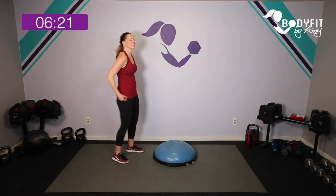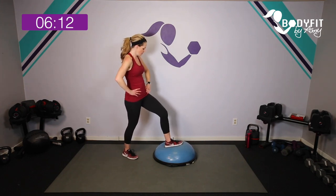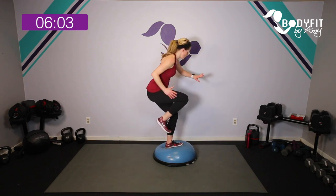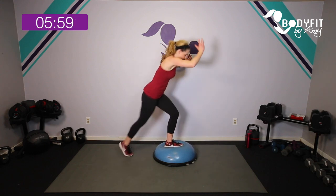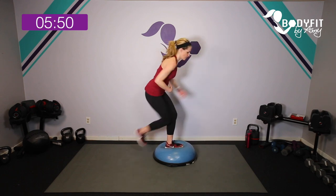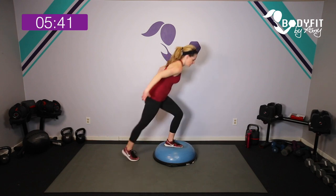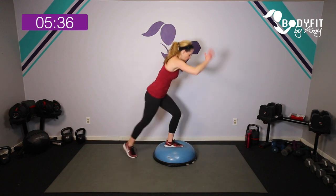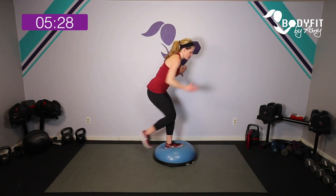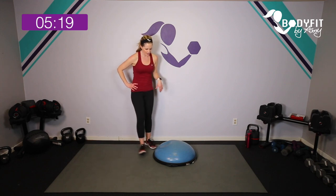Tap it out — breathe. Let's get that other side. How's your heart rate? I'm really feeling mine. Ready — here we go, taps, start slow, bring it up. You can bring that knee in — slow or fast — use that wall for balance, or just tap, tap. Drive into the heel, think about that core pulled in. Our little isolation works the quads, hamstrings, glutes, inner and outer thighs — strengthening the knees, hips, and ankles. That's why you see Bosu a lot in physical therapy.